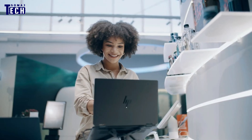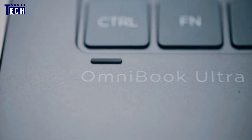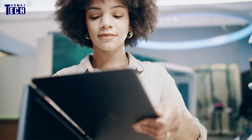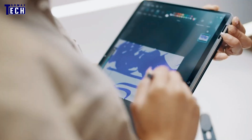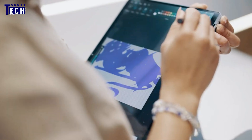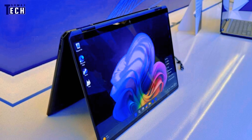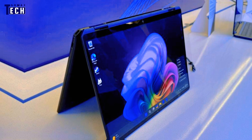Let's start with the basics. The HP Omnibook Ultra Flip is HP's latest attempt to combine the functionality of a traditional laptop with the convenience of a tablet. This hybrid design gives you flexibility without sacrificing power or performance. Plus, it's built with HP's sleek premium aesthetic, which means it's not only powerful but looks great too.